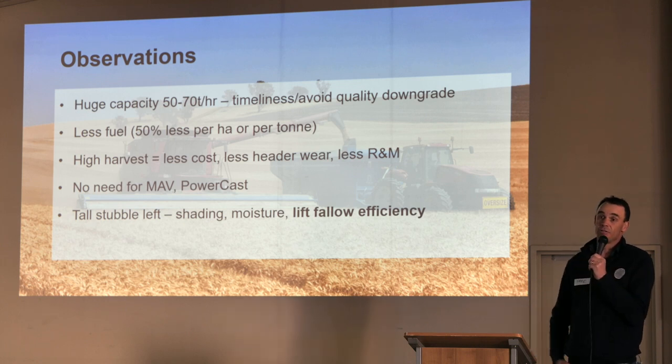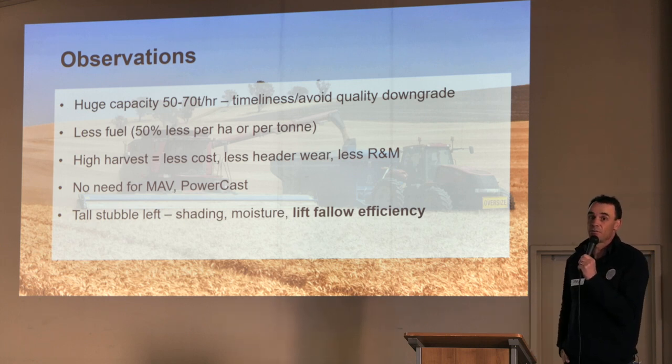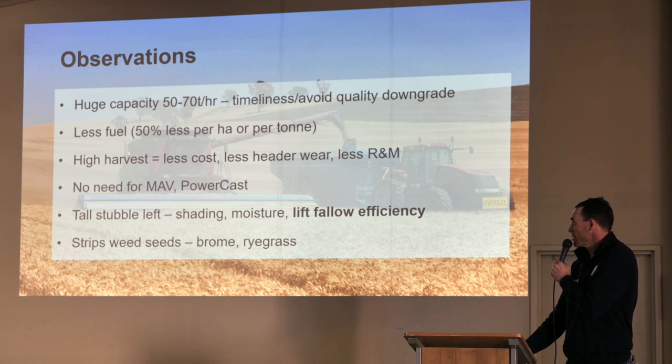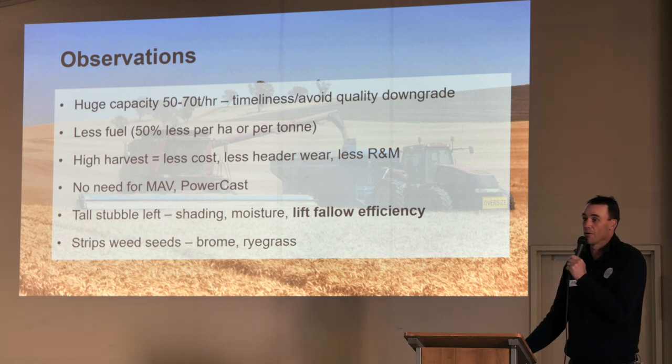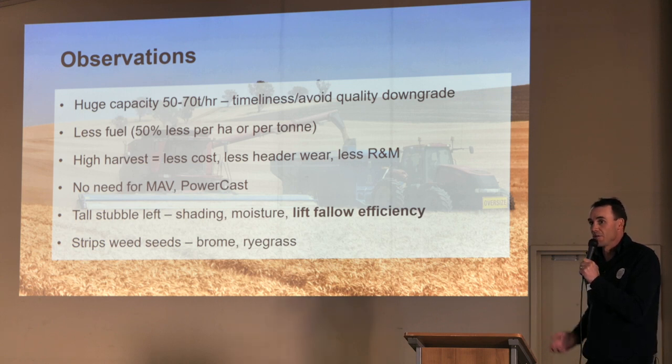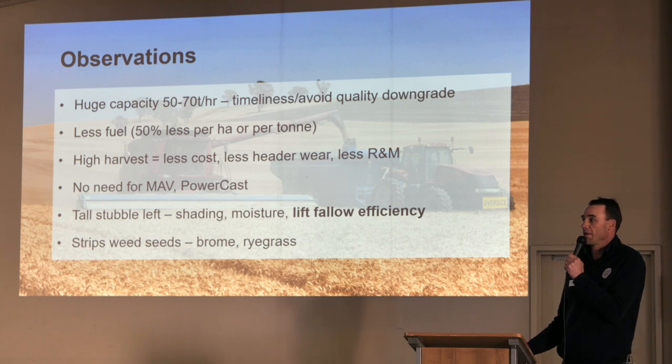There's no data on this yet. John Kierkegaard through some of the new farming systems work will hopefully look at quantifying it. The researchers can't really put a stripper front into plots. Michael Walsh and his team are doing some work looking at ryegrass and brome grass — how they can strip the weed seeds and measure with a Shelbourne what's actually being captured.